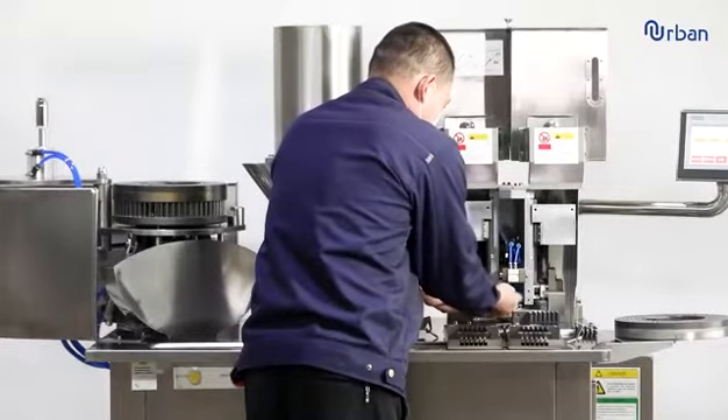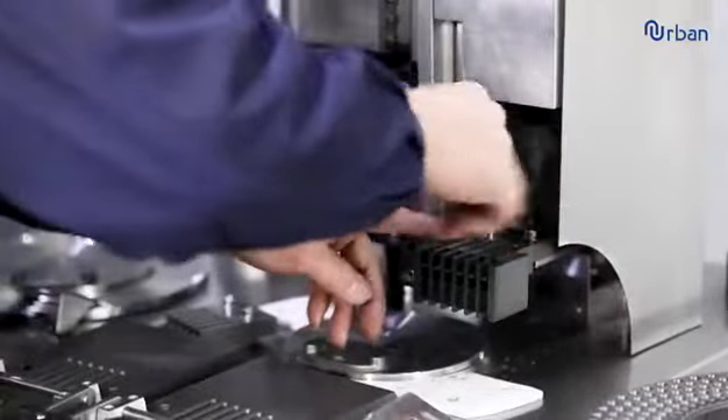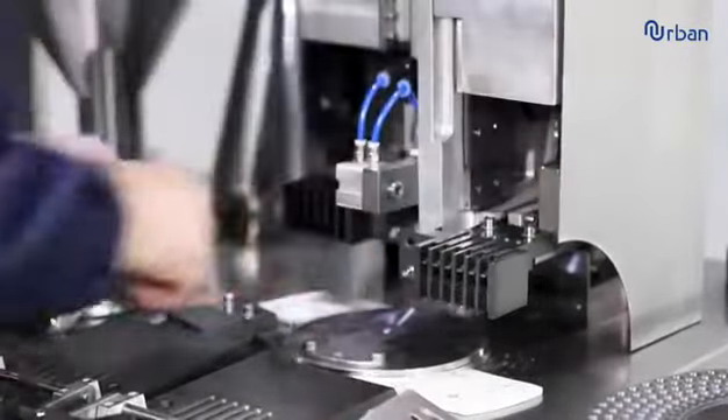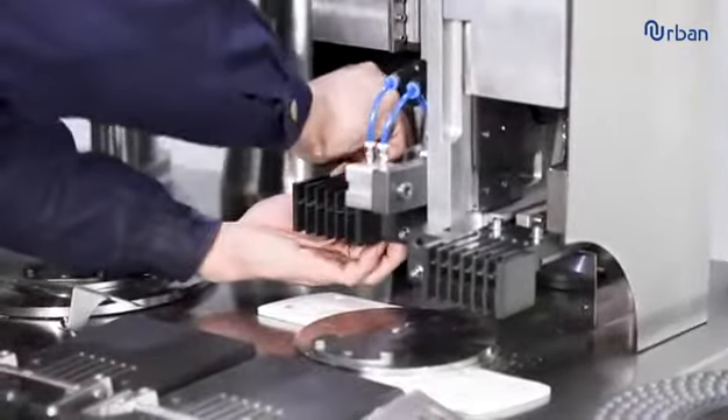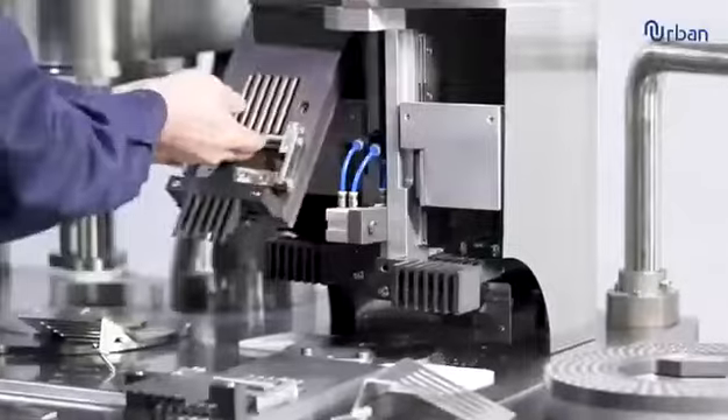The new semi-automatic double head capsule filling machine is a device with manual and automatic parts for filling empty capsules. Its installation and mold replacement process is relatively easy to operate.